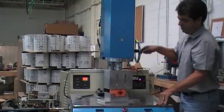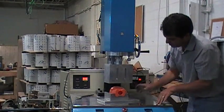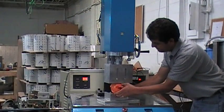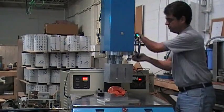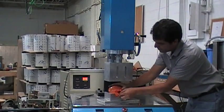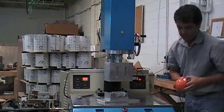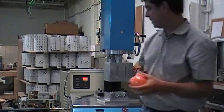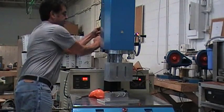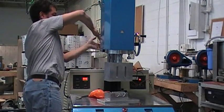Once you're done, raise the post and make sure that you can load and unload the part. You don't want to raise it too much. Once it's all aligned, tighten the post again — because if you don't, the horn will sway and you'll get a bad weld or a missed weld. That's the most important thing here.